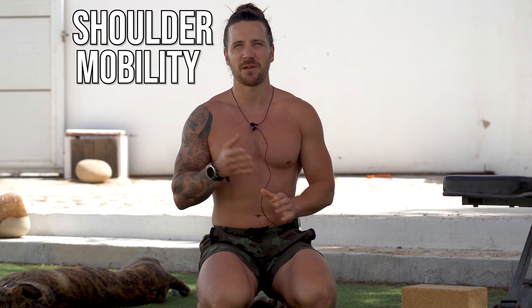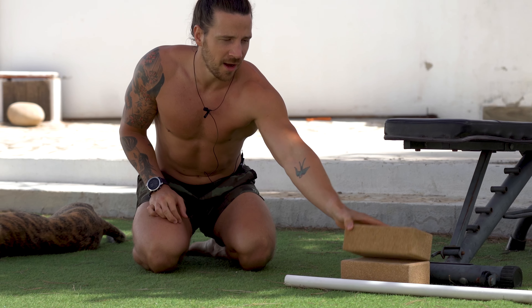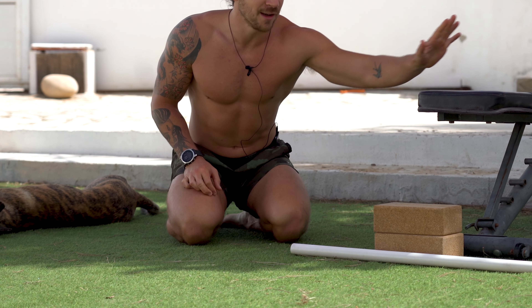Hi guys, today I'm going to take you through a follow-along routine that focuses on shoulder mobility, specifically in the overhead position. For this you're going to need two yoga blocks ideally, a PVC pipe or some sort of pole, and a bench.